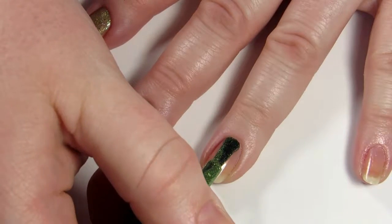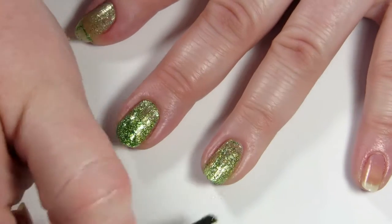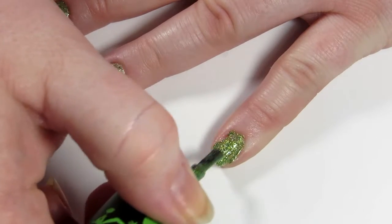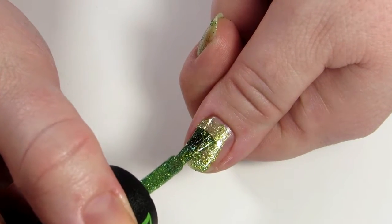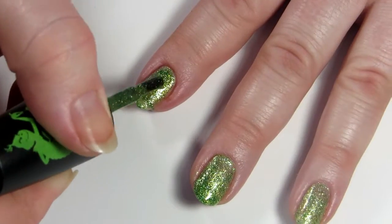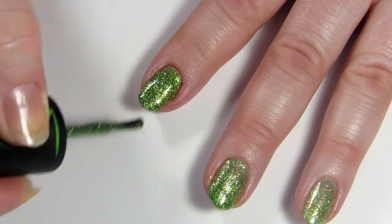This nail is after I shook the ever-living crap out of this polish. You can see that it's a little bit smoother, going on a little bit better. I'm not sure what the deal was, but frankly it was not a great start. The second coat of Grinch Worthy went on a little bit smoother than the first coat, but it is still a little bit thick, a little bit sticky, a little bit stringy. That was seriously strange.